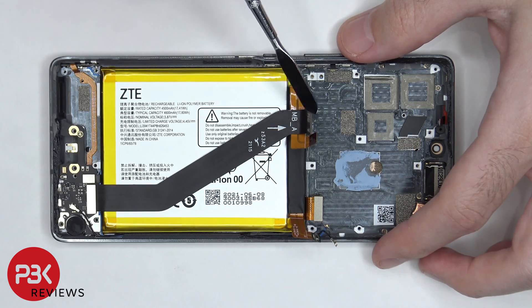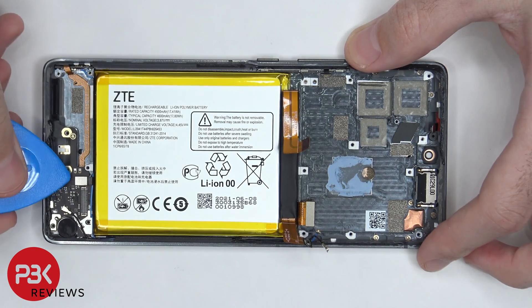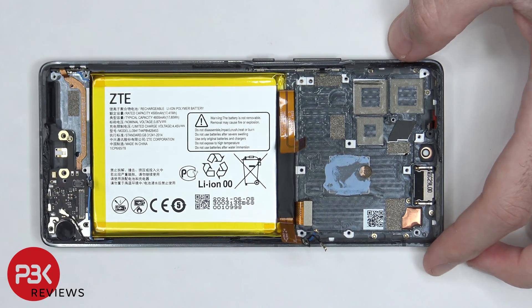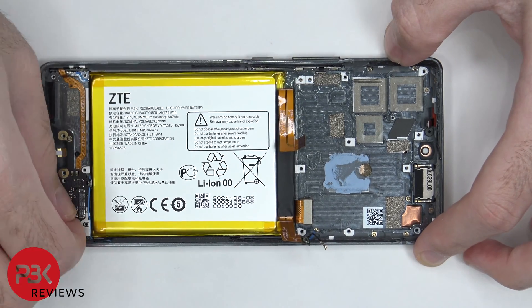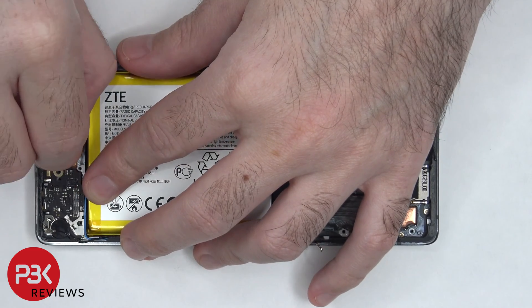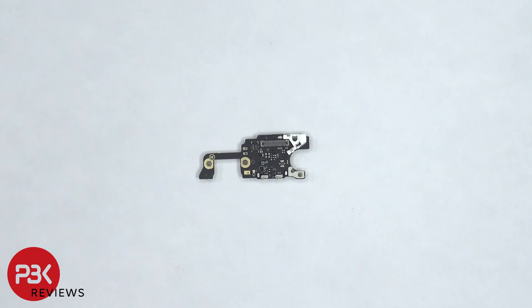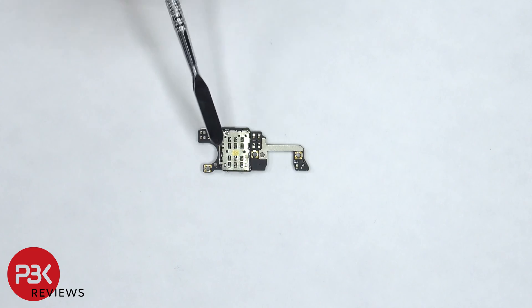At this point, we can disconnect the flex cable which connects the main board to the sub board. Next, the flex cable for the fingerprint reader can be disconnected, followed by the other end of the coaxial cable. Now the sub board can be lifted up and removed. The primary microphone is located in the center of the sub board, and the SIM reader is located on the back.